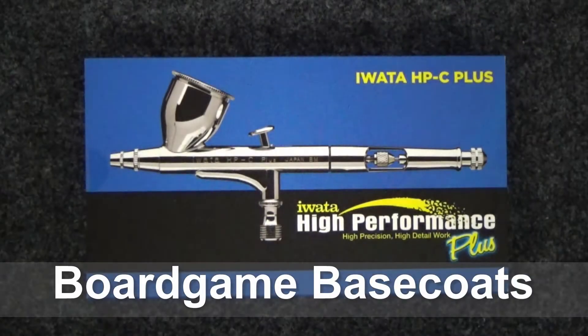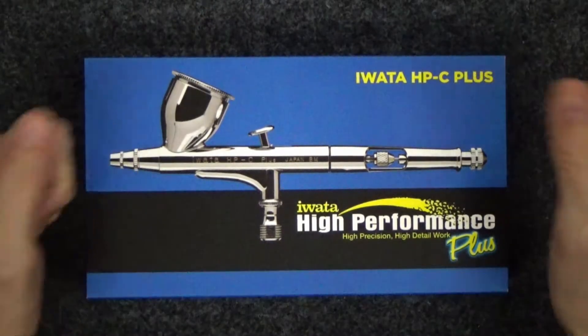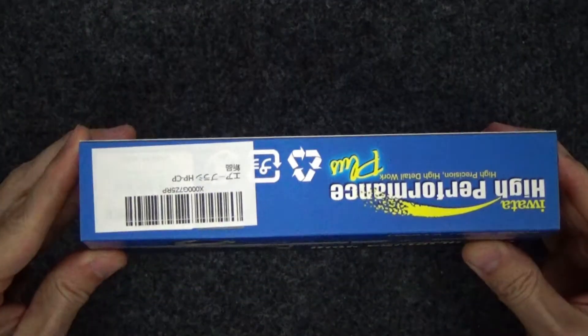Hello and welcome to Board Game Base Coats. Today we are unboxing the Iwata HPC Plus Airbrush.